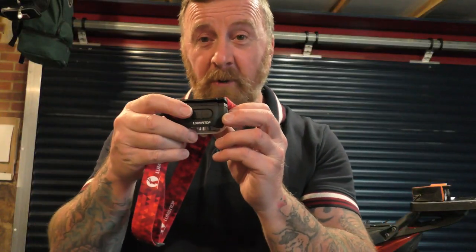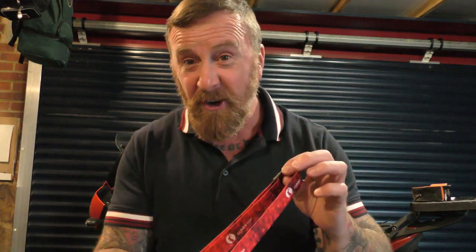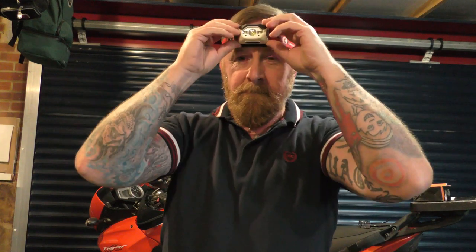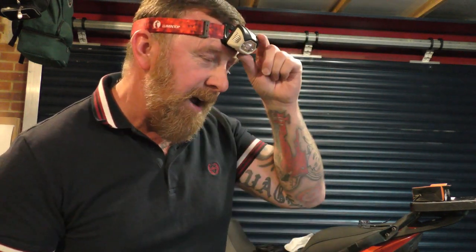On the top we have an on/off button and a sensor mode. Let's try it on. It's so easy — when you're working on a vehicle or walking the dog, you've got both hands free and you're able to tilt this to whatever angle you wish. It feels very comfortable and very secure, not cheap at all.